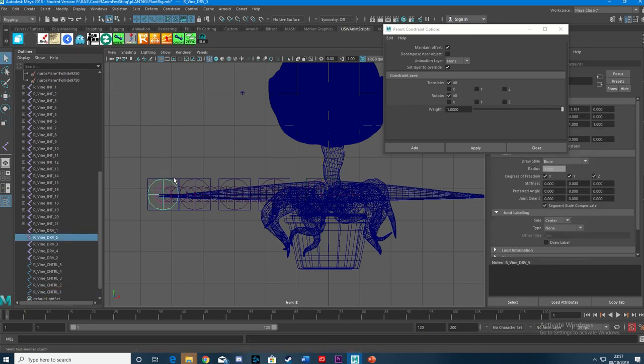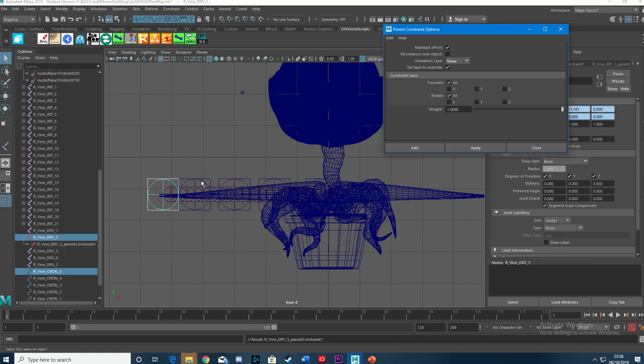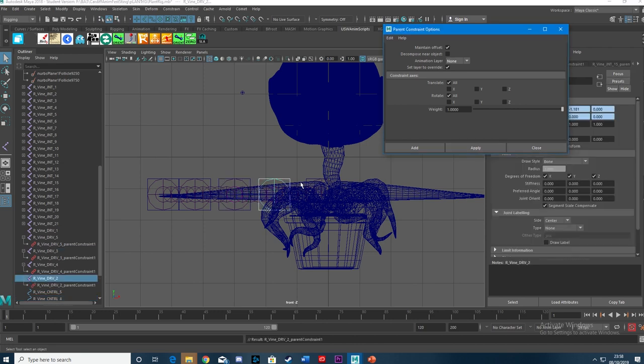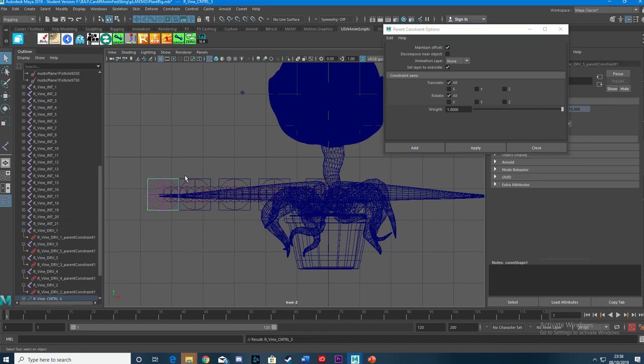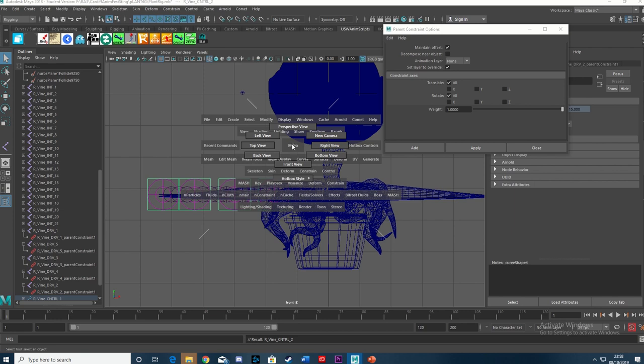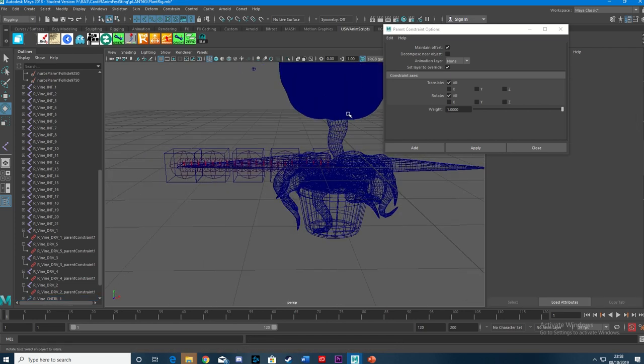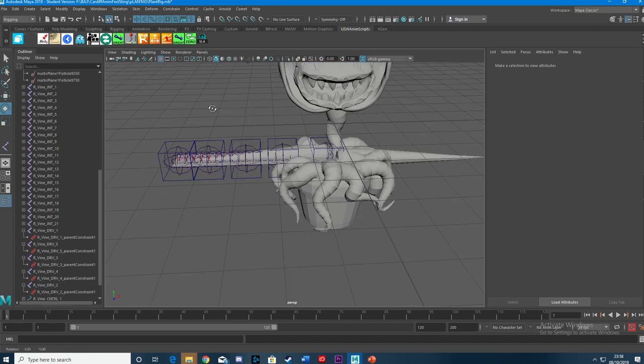So what I'm going to do is the same thing — Master (the cube controller), Servant (the driver joint), Apply — going on down for all five. Then I'm going to parent these on down the chain, so that when you move the base controller it drags your whole tentacle with it, otherwise placing becomes a little bit difficult. I'm shift-selecting the controllers and pressing P to parent. Lovely. We can have a look at this in the perspective view now. If I move that — all my constraints are working beautifully.